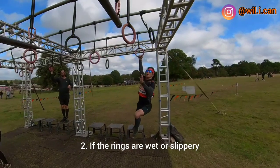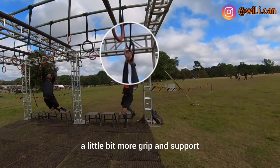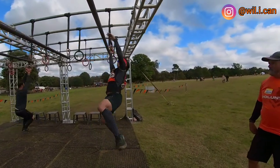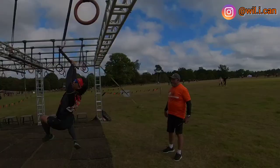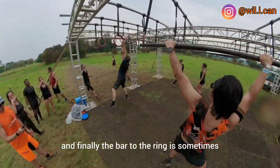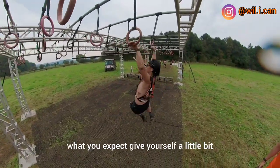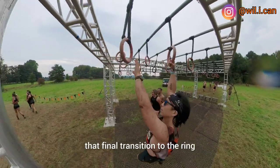Number two: if the rings are wet or slippery, grab on with both hands to give yourself a little bit more grip and support. And finally, the bar to the ring is sometimes a little bit further than what you expect. Give yourself a little bit more momentum on the bar so you can reach out for that final transition to the ring.